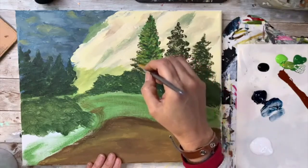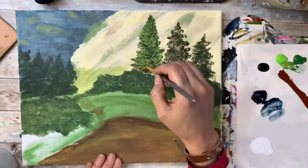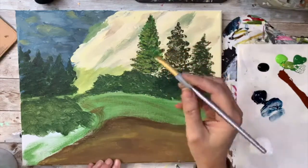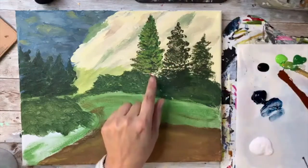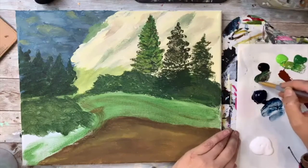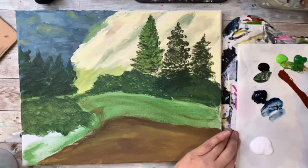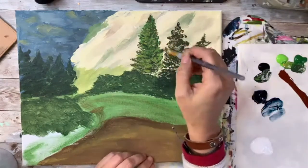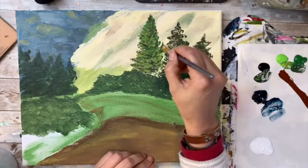This tree is just going to have some lighter shades to it — not too much. I'm going to put a new tree right here in front and kind of start with some darker colors, going about right here.